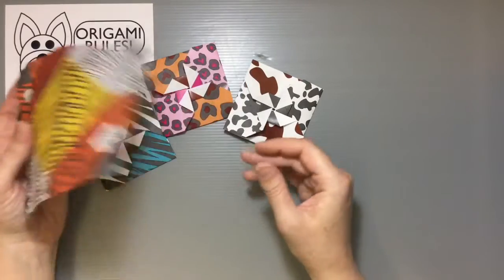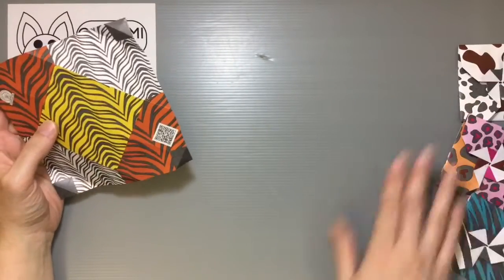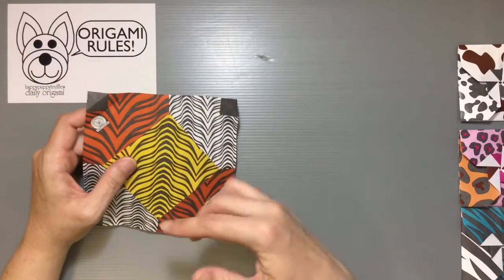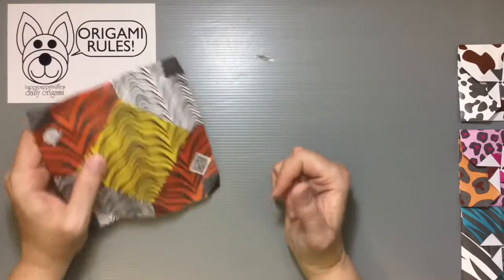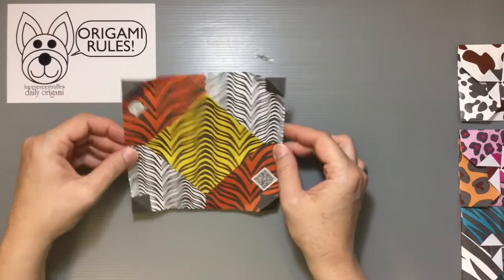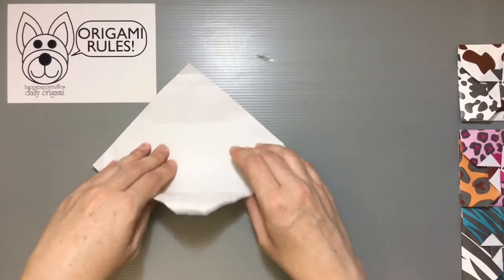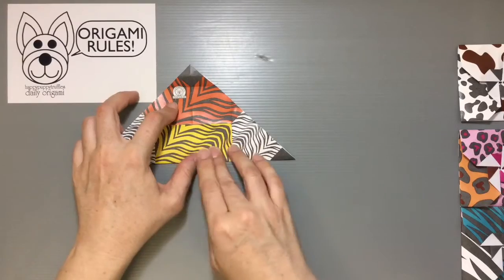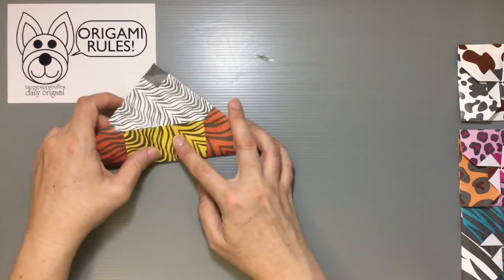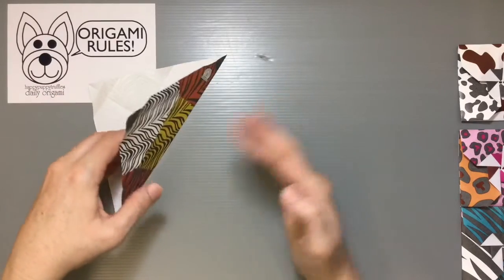I've already pre-creased it so I may go a little faster than I should, but hopefully if you need extra help you can slow the video down or check out one of the other tattoo case tutorials. When you print it out you just get a nice little square piece of paper. Start with the color side facing down, and fold it in half both ways to put some preliminary creases in the paper.